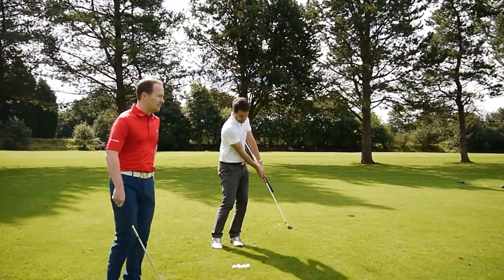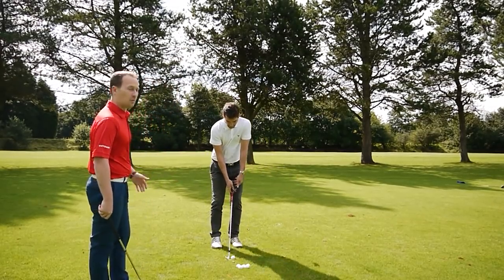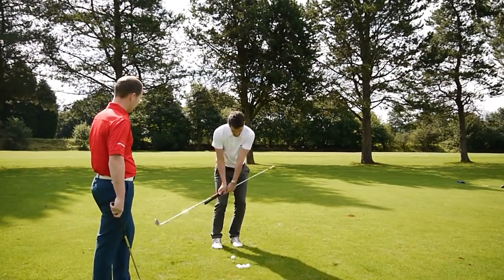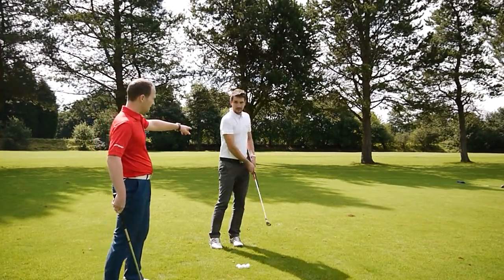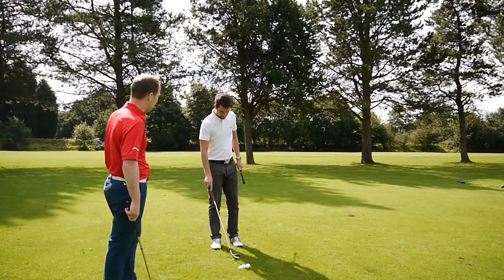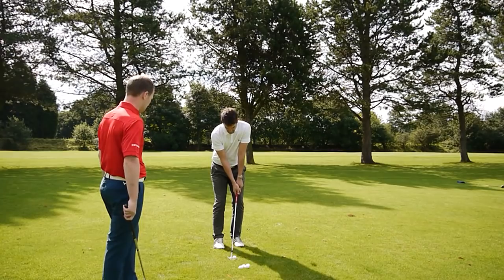As Andy is demonstrating, that left hip is clearing — not turning with immense power, just moving out of the way so the arms and body can turn through. Once he's hit the strike, he feels the shaft vibrating slightly at the back. That's normal. As long as it's not hitting the body, we know we're in a good position.